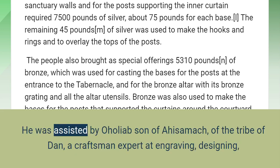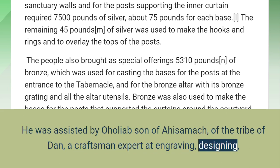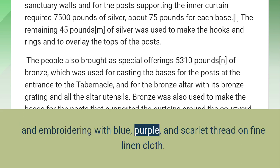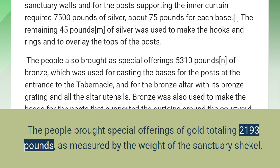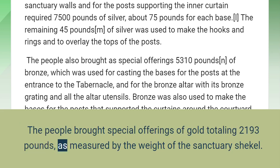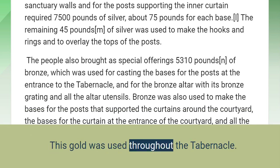He was assisted by Oholiab son of Ahisamak, of the tribe of Dan, a craftsman expert at engraving, designing, and embroidering with blue, purple, and scarlet thread on fine linen cloth. The people brought special offerings of gold totaling 2,193 pounds, as measured by the weight of the sanctuary shekel, and this gold was used throughout the tabernacle.